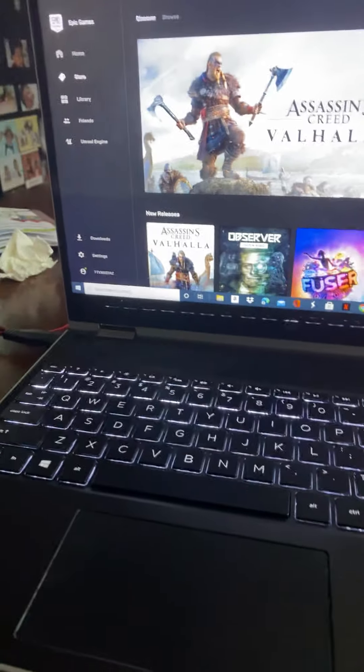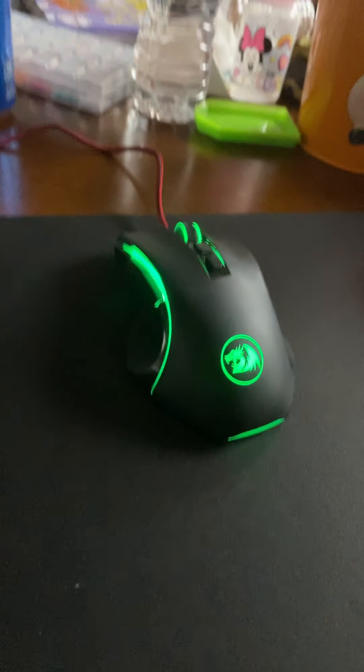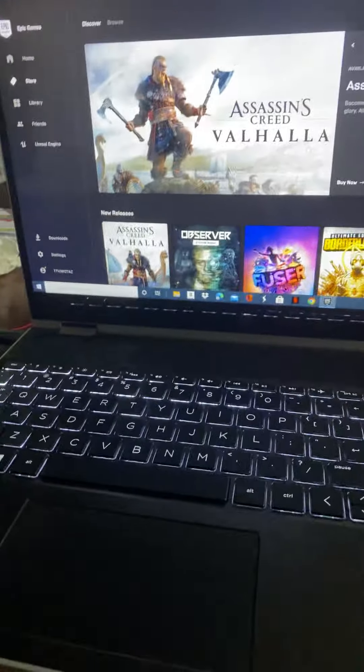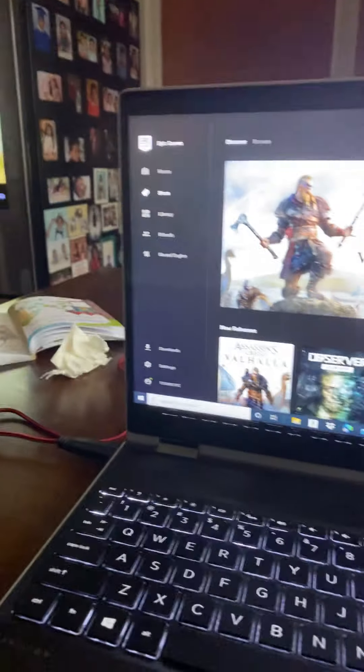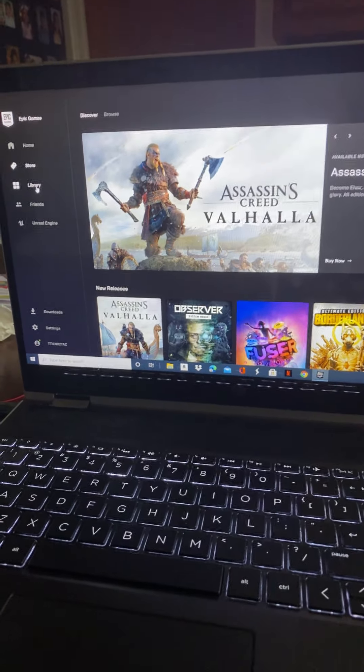Hello guys, how are you all today? Today I'm gonna show you my little setup here. So this is a Windows 10 laptop. I use it for gaming even though it's not meant for gaming. I like it a lot. It can be very laggy but I fixed the lag.